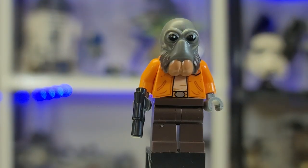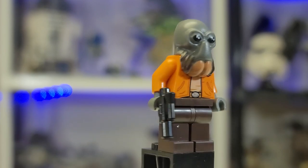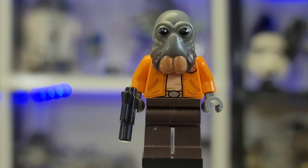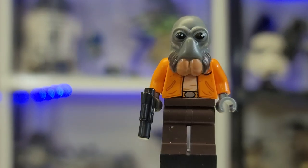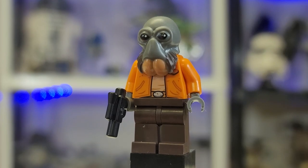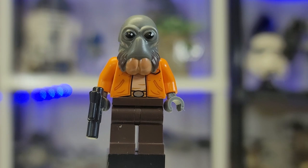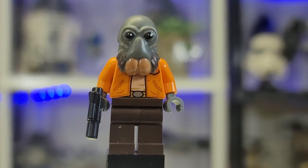Finally, we have Ponda Baba, the last of these figures. He is obviously one of the more exciting ones in this set, although I think they did a pretty poor job on him — I do not like the way he just kind of hangs over like that, especially because of his shape. It's certainly not a great mold and I think they could have done better. But I still think he looks cool nonetheless — love the jacket, though there's no leg printing.